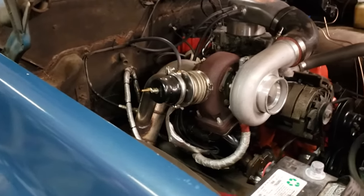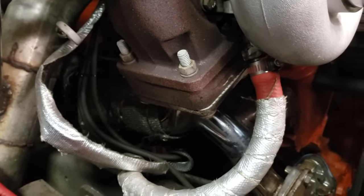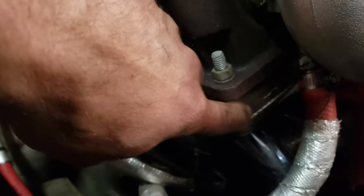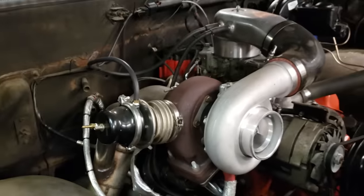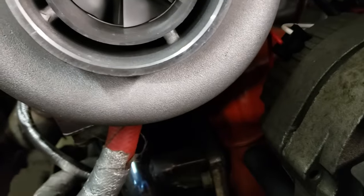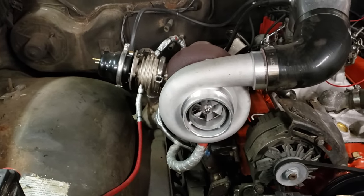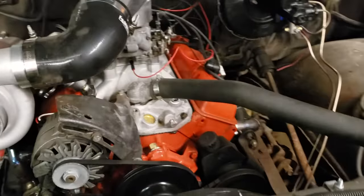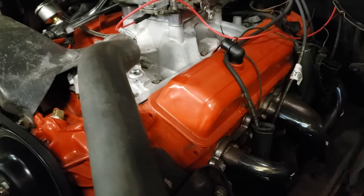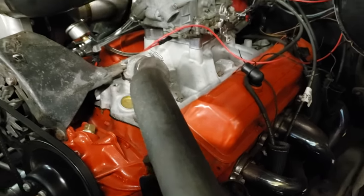Right here at the base of the turbo where it meets the manifold, there's a spacer — it's hard to see because it's all rusted up, but this piece is extra and did not come in the kit. It's needed because when you bolt everything on, the turbo actually hits the valve cover. These are bone stock valve covers — they're actually shorter than standard aftermarket chrome valve covers — so if it hits these, it's going to hit every valve cover. I don't know what they were intending there.